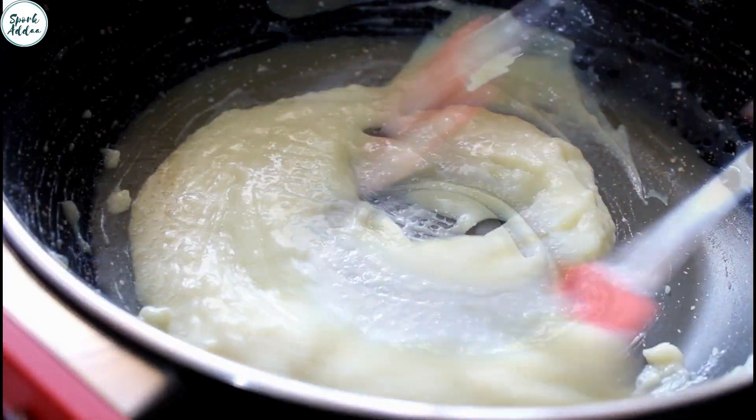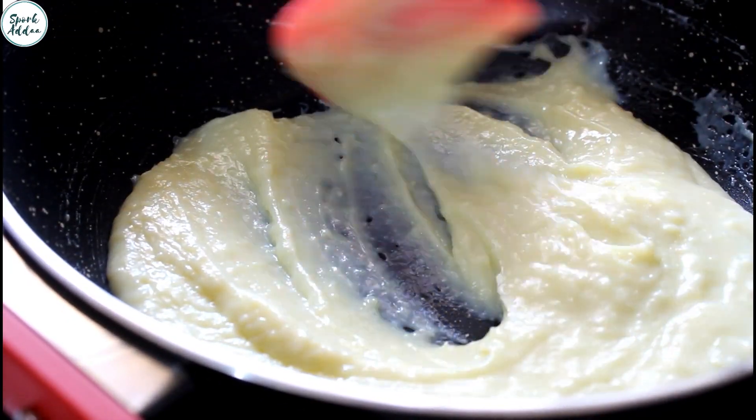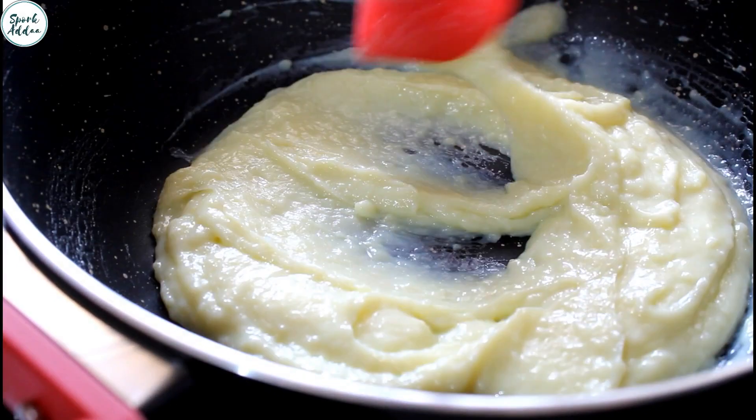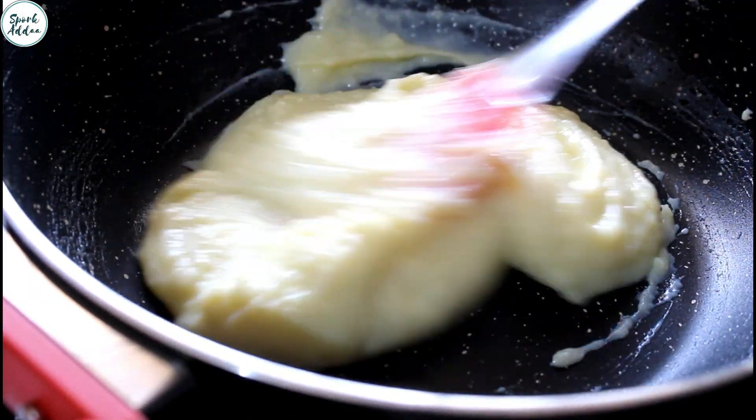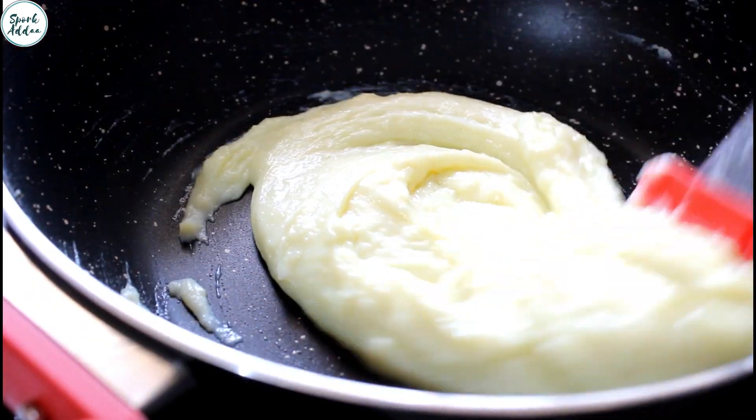We need to constantly keep stirring this, and this could take anywhere from 3 to 4 minutes. The whole idea is that the mixture clumps together and leaves the sides of the pan, and once this happens it means it's done.